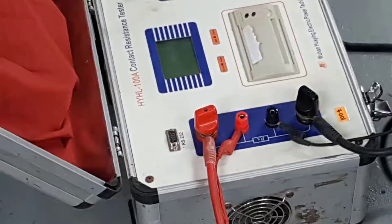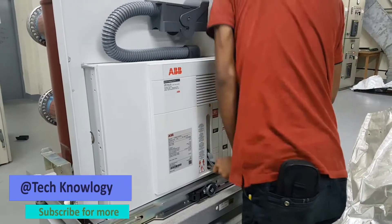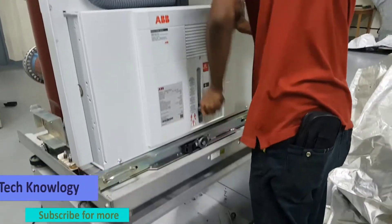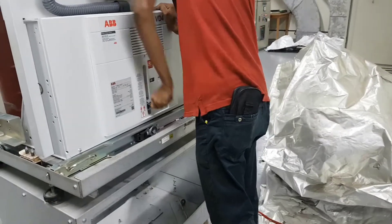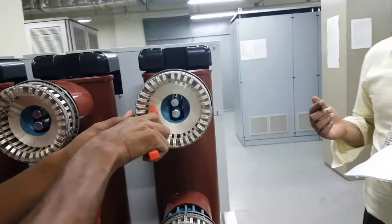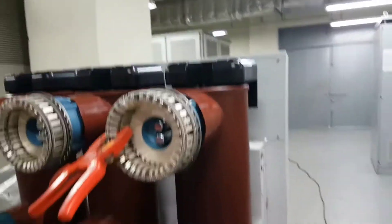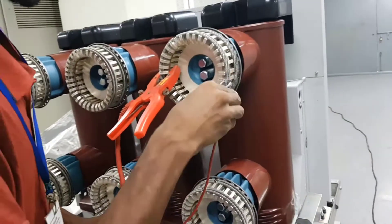Hello friends, today we are going to show you how to test the contact resistance of a circuit breaker. We are going to manually charge the motor and switch on the breaker, then connect the cable with the breaker pole — this is the R pole.